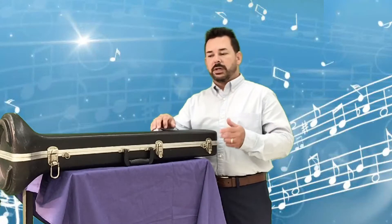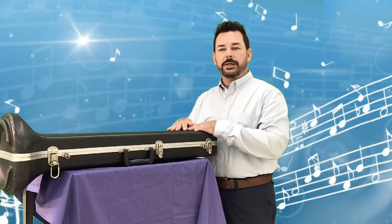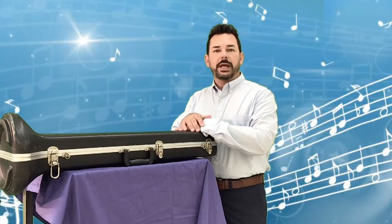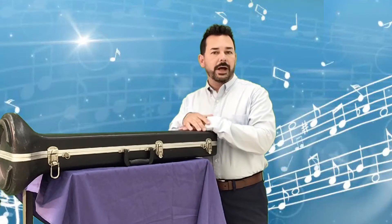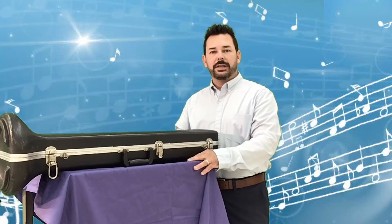Some people have zippers on their cases and some people have latches. My case here has latches on it. While you're doing this, you should probably be seated on the floor with the case in front of you, or have it on a table. You don't want to sit in a chair with the case on your lap — some of the parts may fall out.